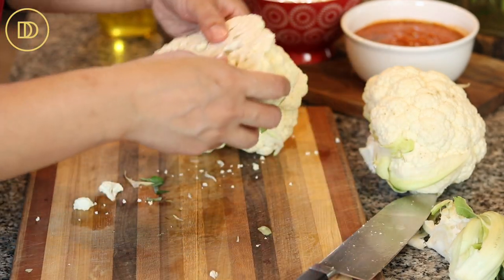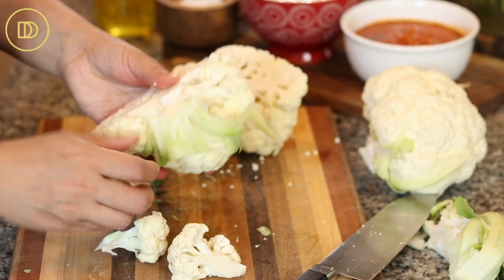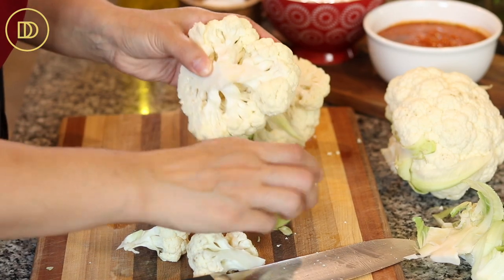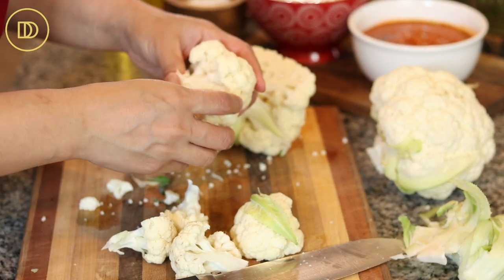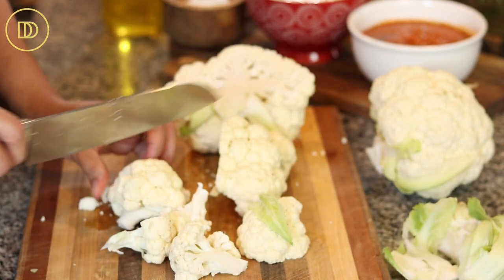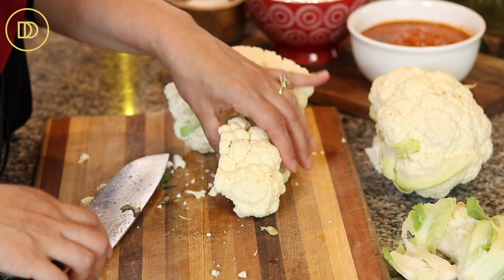I'm not a trained chef, I'm a home cook. Remove the florets and use your knife to get rid of any hard stem, but don't waste it — when it fries up it becomes nice and tender, so save as much as you can. Big florets can definitely be cut in half. I'm leaving this leaf because I like it.